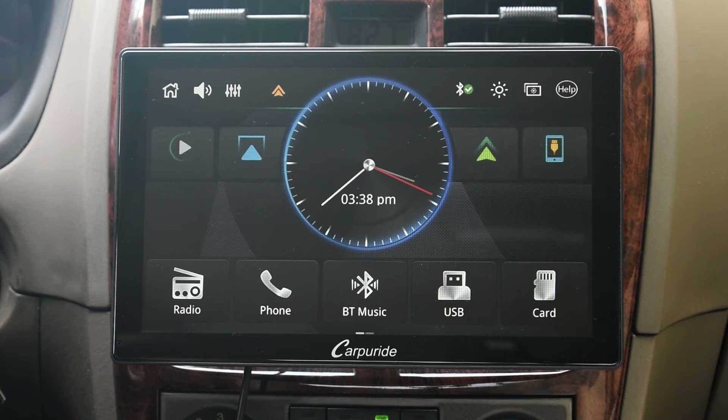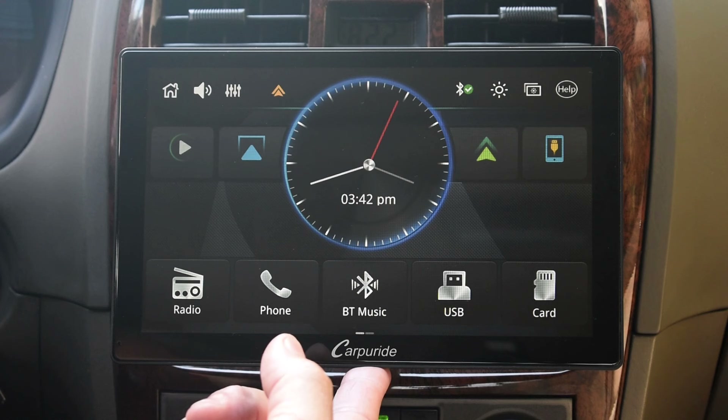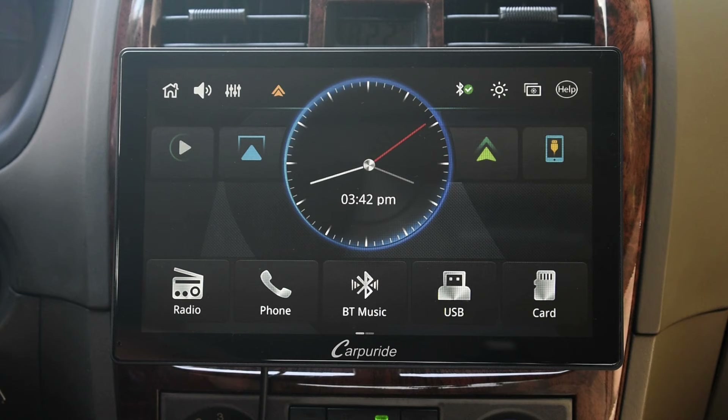And that is it — now you know what to expect with this system. It is definitely nice and everything works. Hope you enjoyed this video. If you did, be sure to rate, thumbs up, and share. Thanks for watching.